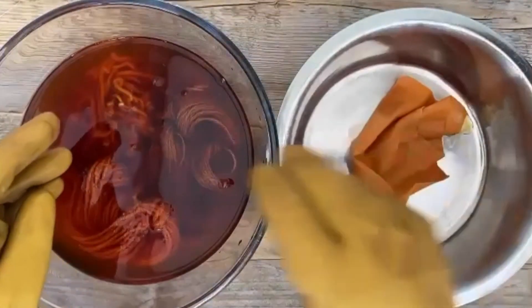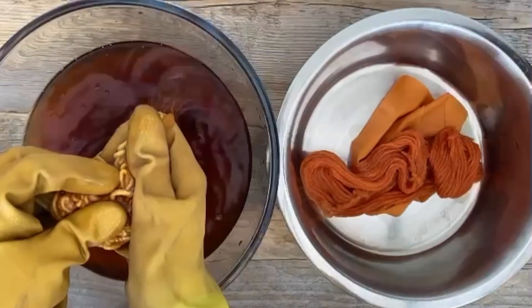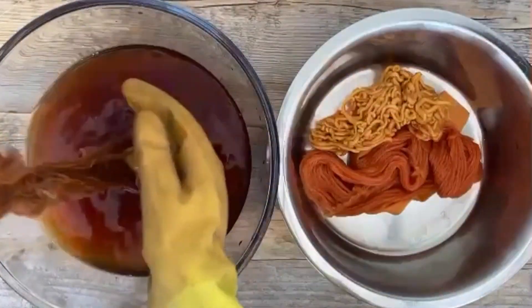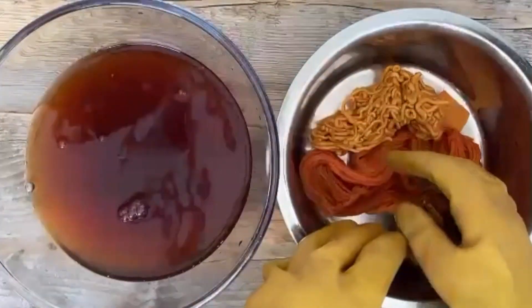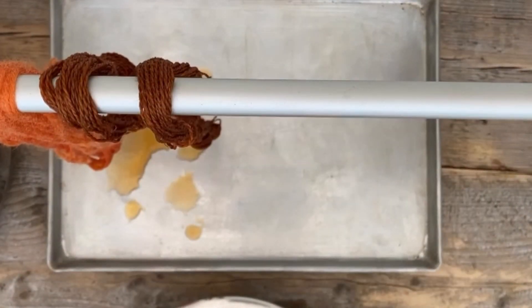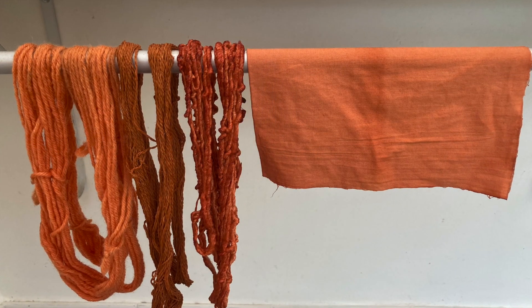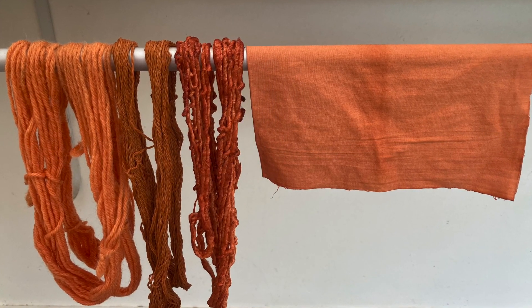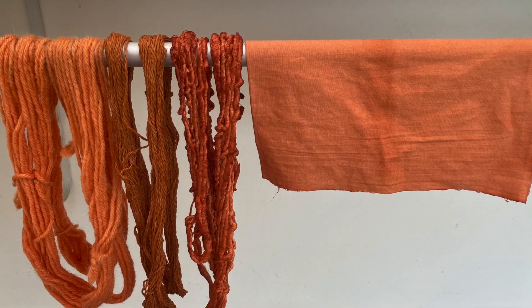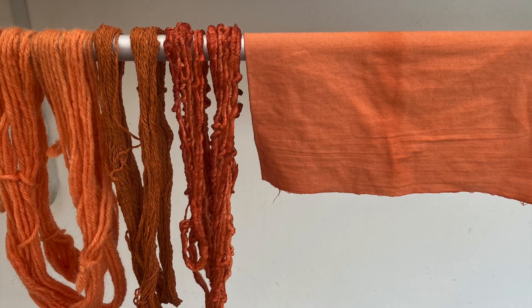The next day, remove the fibres from the dye bath and hang them to dry without washing. This gives the fibres a chance to retain as much of the dye as possible as they dry out. Washing them immediately risks losing too much of the precious dye. Bear in mind that fibres will always be several shades lighter once they dry, and allow for this when considering the weight of dye stuff to fibre — the all-important WOOF. For bolder colours, it's worth considering remordanting and then over-dyeing.